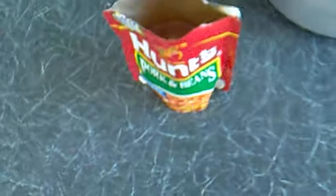Okay, so it's open. As you can see, it looks very appetizing in there.